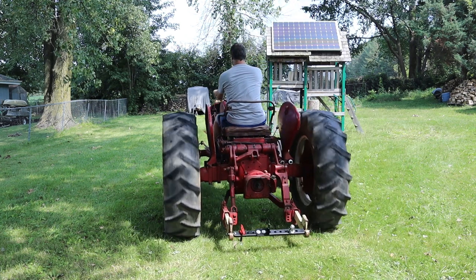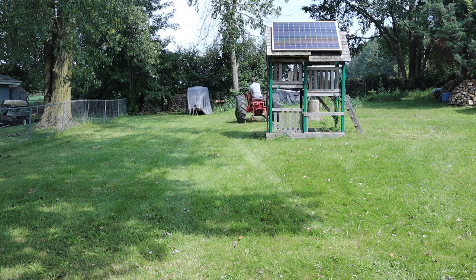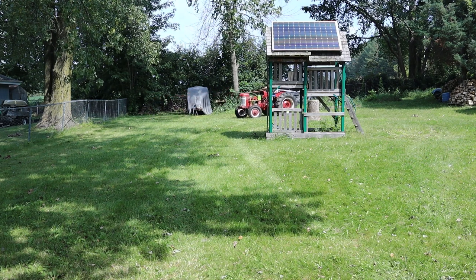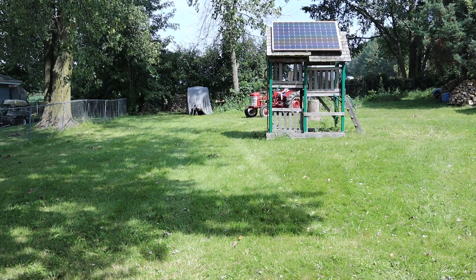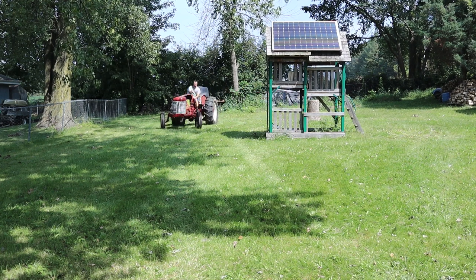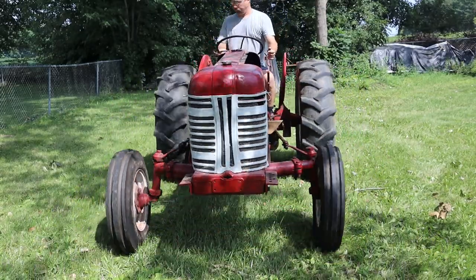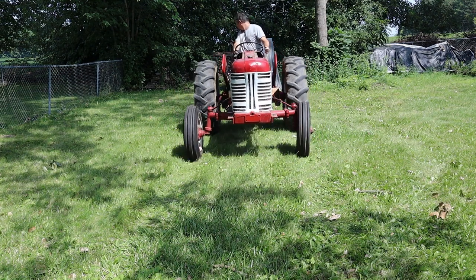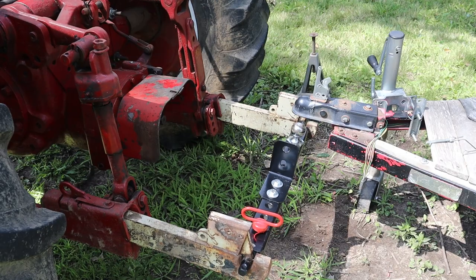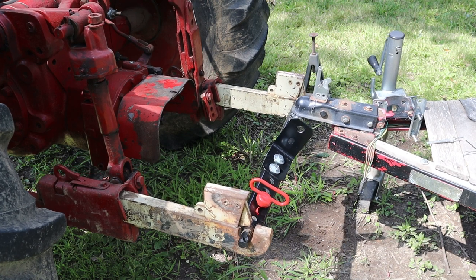I put a drawbar on the back of the tractor because I wanted to do some actual work with it. I have a teardrop trailer in the backyard that's about 800 pounds empty, so I thought I'd see about hitching that up and taking it for a tow around. The drawbar I have on the back is not quite the correct thing for this, but it's what I had handy. So right now I'm just backing up to the trailer — it's not quite the right setup, but for a small trailer I thought it would work just fine.